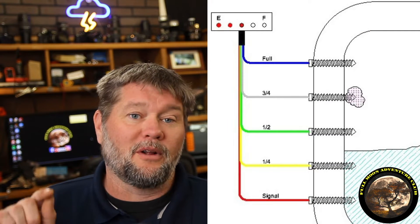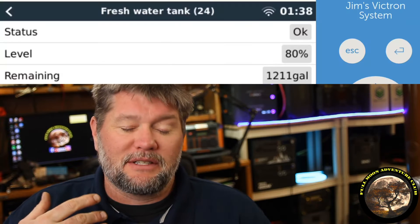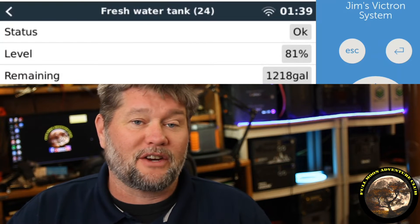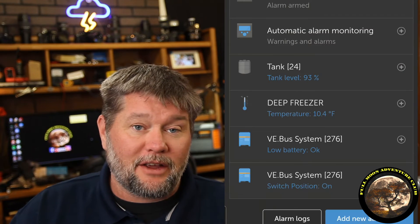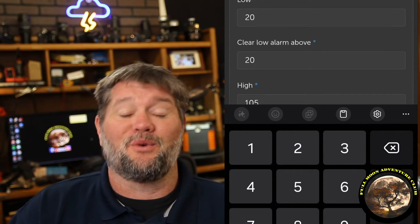I'm absolutely loving this upgraded system. It's way better than the ultrasonic setup I used to have on that tank that basically just told me when it was a quarter full, half full, three quarters, and full with four little LED lights. This is so much more accurate. And I love that I can set up alarms in the VRM — the Victron app — that will actually email me and notify me when the tank gets to certain levels. So if I want to fill up when it gets down to 25%, it emails me at 24-25%, so I don't risk burning up my pumps if the tank goes to zero and the pump runs dry.